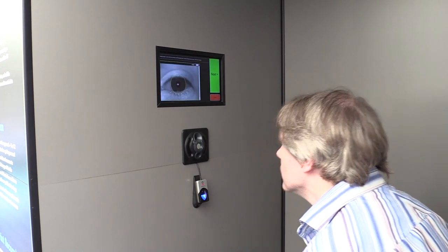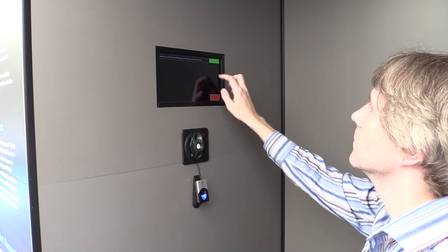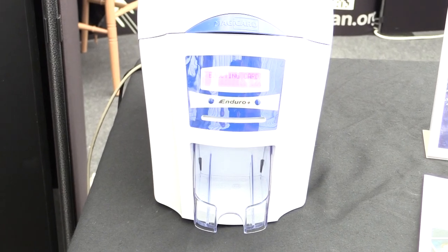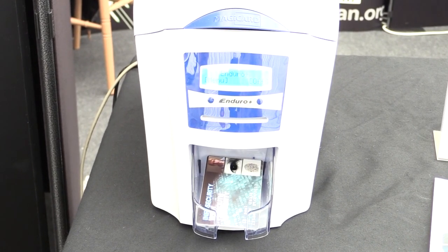This is the most complicated. As you can see, you have to line your head up very carefully. And here we have it all printed out onto a mock-up identity card, complete with the participant's face, their iris image, and their fingerprint.